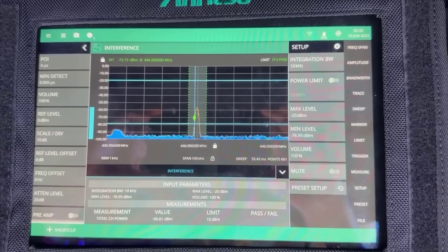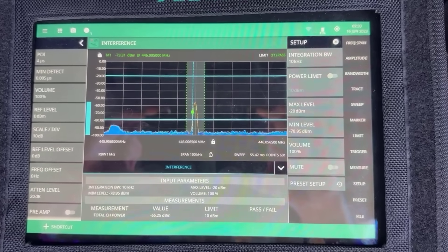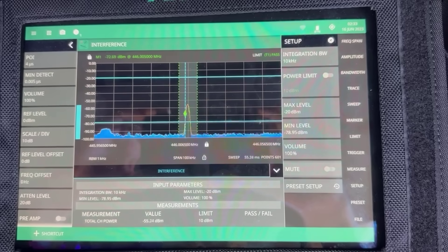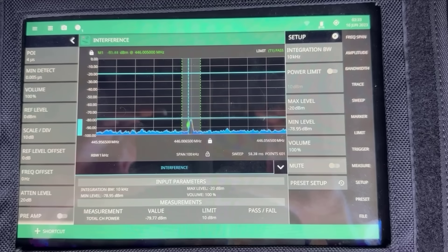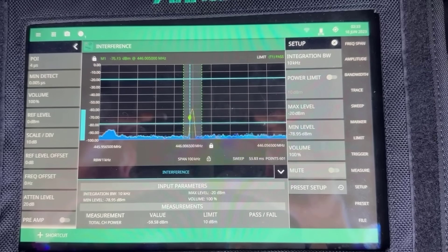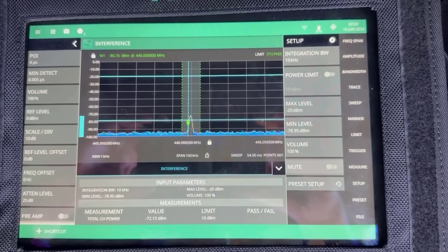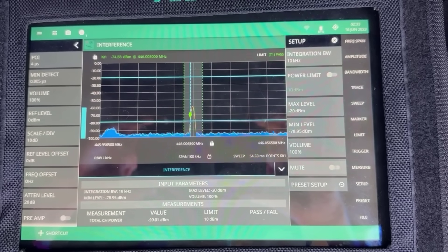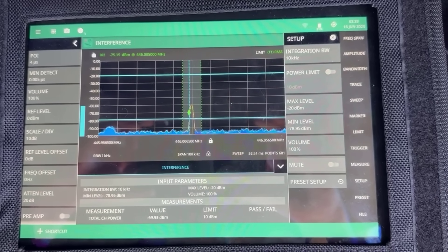What we're looking at now is the interference hunting mode in the RTSA, and we can clearly see the signal that we're trying to locate in the centre of the display. I'm doing a channel power measurement on that signal, and as I move the antenna around in direction we can see that the signal level changes positively and negatively depending upon whether I'm pointing towards the transmitter or not. The audio tone also gives us an indication as to whether the signal strength is increasing or decreasing depending upon whether I'm pointing the antenna in the right direction.